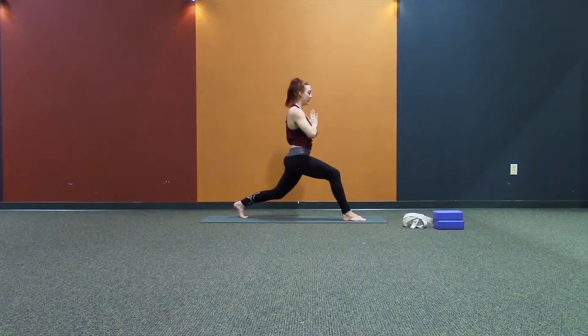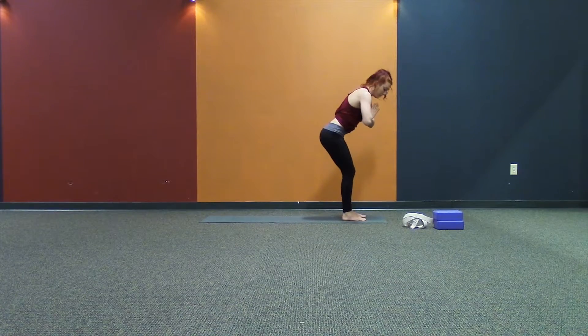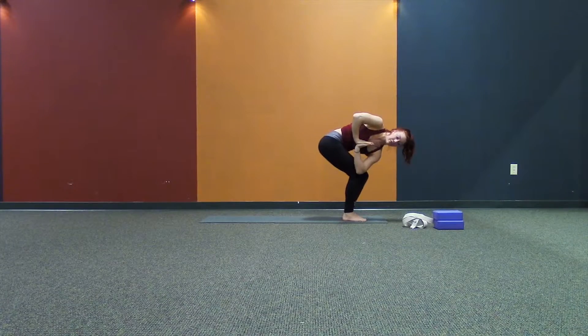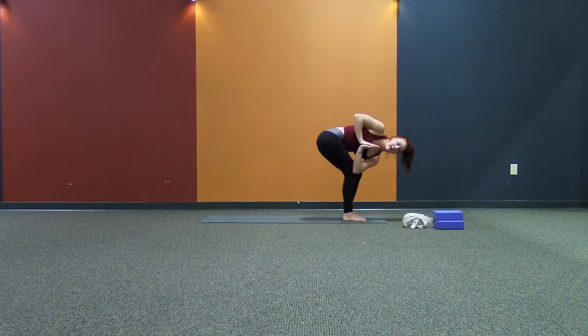Exhale. Bring your thumbs down to your sternum. Step together into utkatasana. We are doing a twist to the right. Hook your left elbow to the outside of your right knee. Bring your palms to the center of your chest, spread your collarbones wide. Pull the shoulders back. Steady inhale, steady exhale. Five breaths.